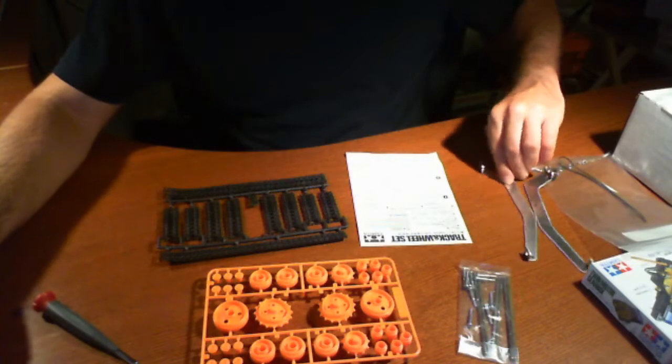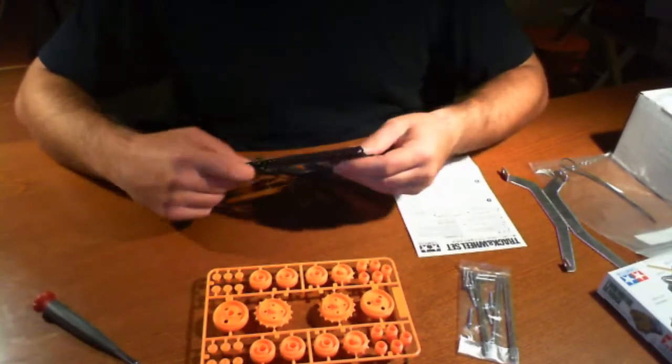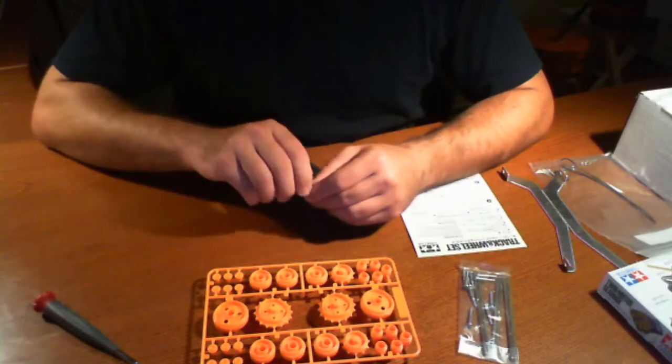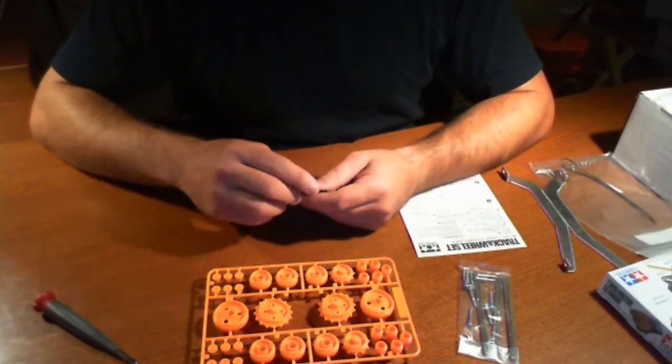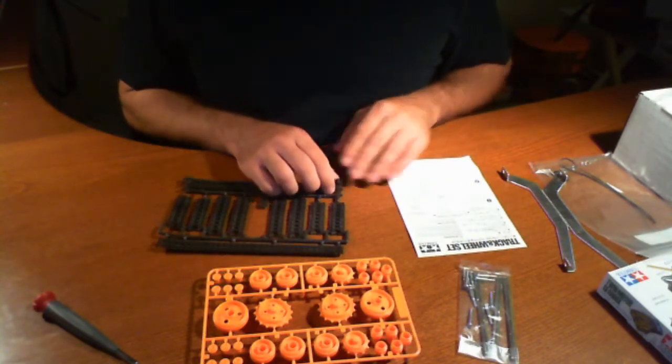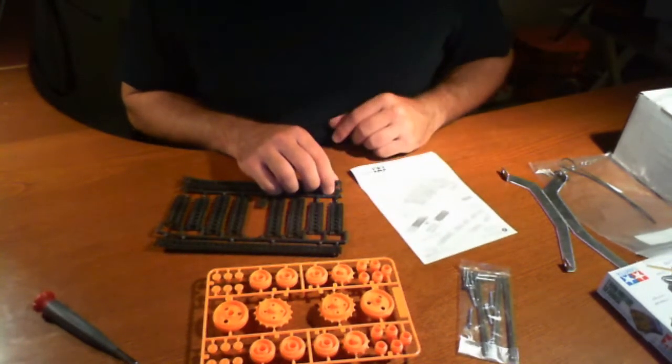So reading further, basically it just says follow the instructions included with the track and wheel set to assemble the two equal lengths of track using all of the rubber track links. So let's do that portion.